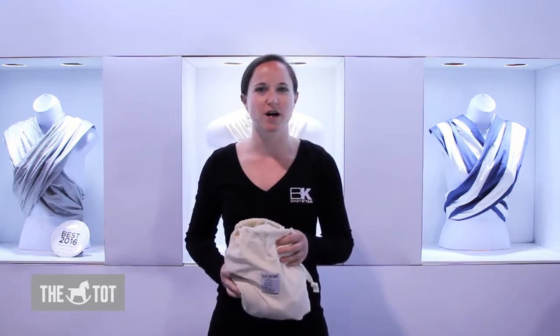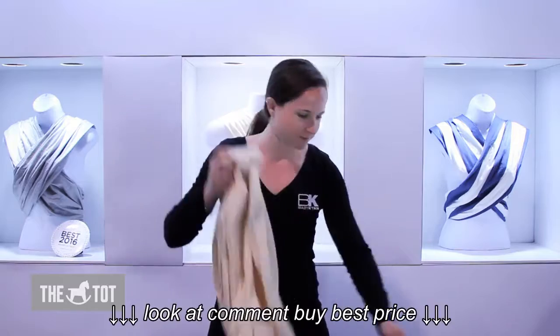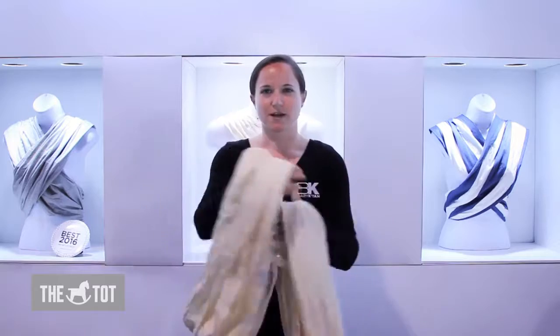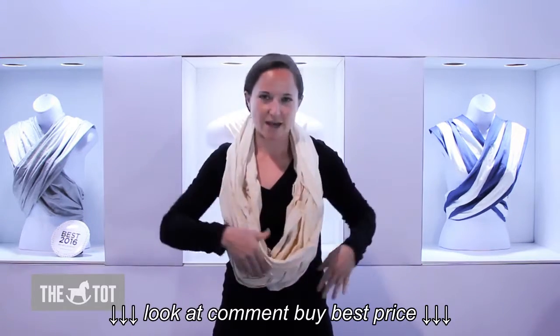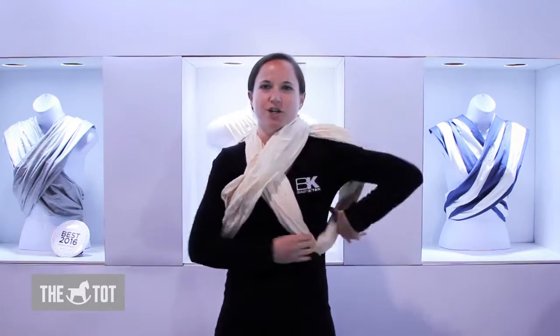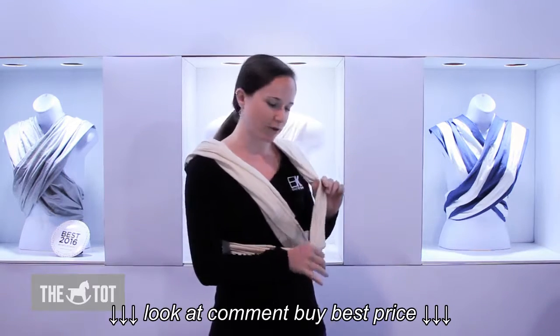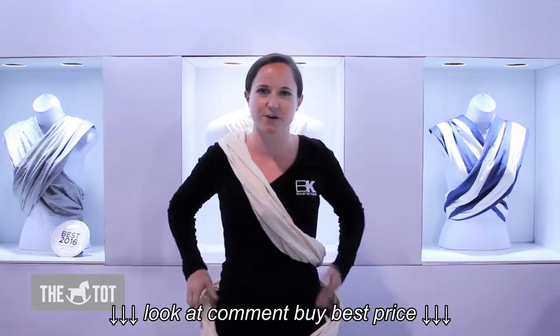I'm going to show you the hug position. Go ahead and take your carrier out of your bag. Your Baby Catan is made of two loops. Place them over your head like a necklace, then separate the loops and place one arm through each as though you're putting on a shirt. Now take the outer loop and lower it down to your waist so that it hangs at your waist for a moment.